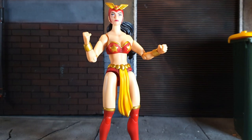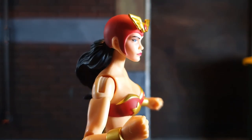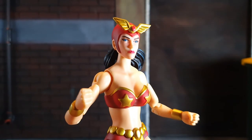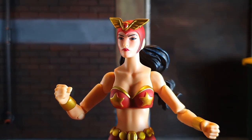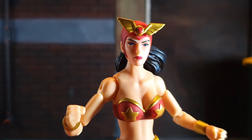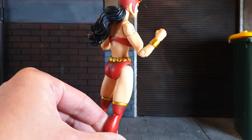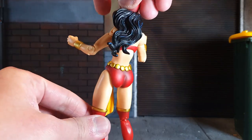Though Darna's costume has varied over the years, this action figure possesses the common elements from all of her costumes: a red headdress helmet with a ruby set on a gold winged ornament, a red bikini with a gold star on each brassiere cup, gold bracelets on both wrists, a gold medallion belt with loincloth, and high red boots with high heels.